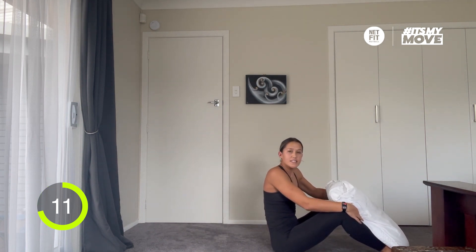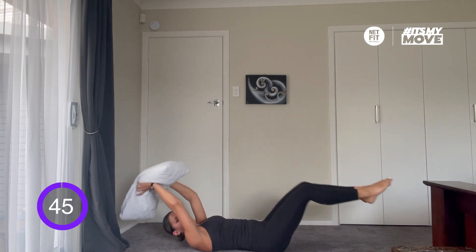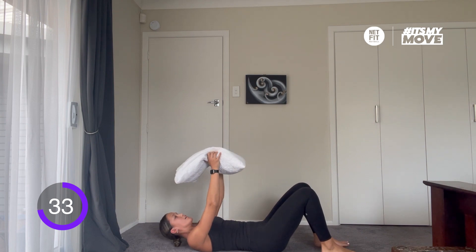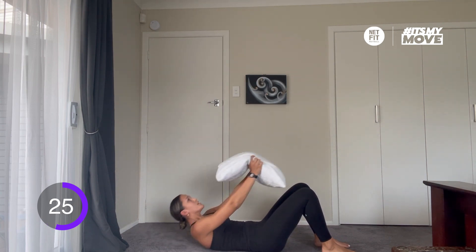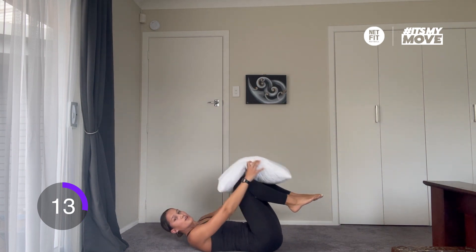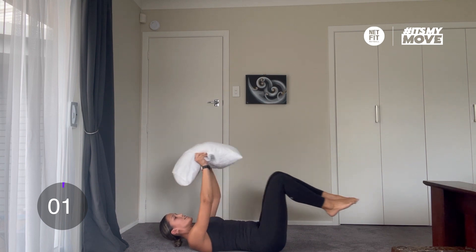That was a tough one. We've got 15 seconds rest and we're moving into our pillow crunch. Bring the pillow above your head and over the legs. In 3, 2, 1, here we go — over the head, over the knees. Good work everyone. If this is too high, you can bring your feet onto the ground and simply crunch up with the pillow. Engaging your core, making sure you're breathing the entire time. And time.